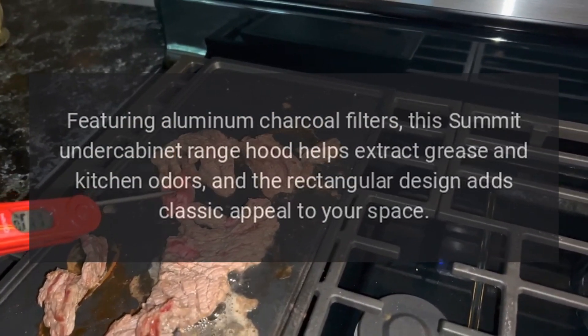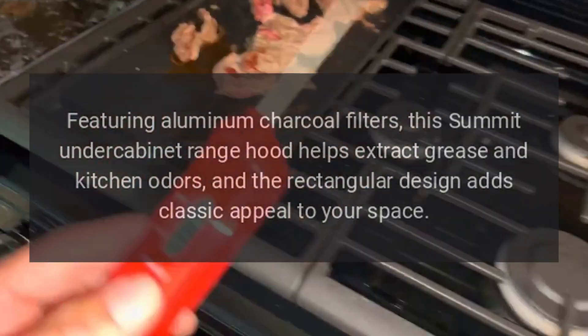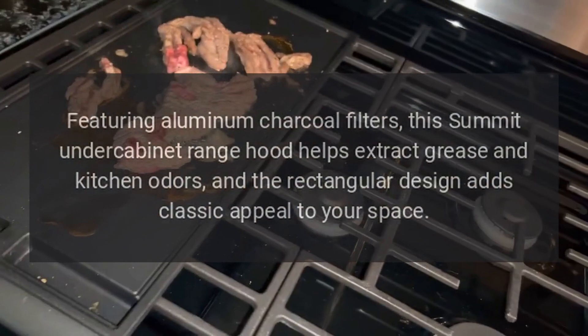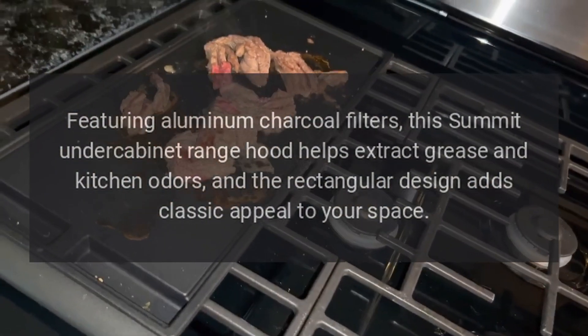Featuring aluminum charcoal filters, this Summit Under Cabinet Range Hood helps extract grease and kitchen odors, and the rectangular design adds classic appeal to your space.